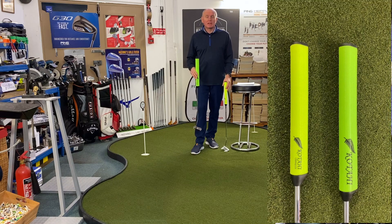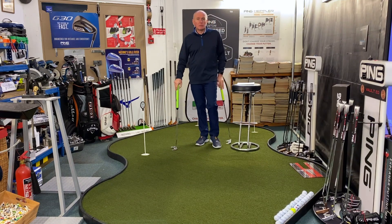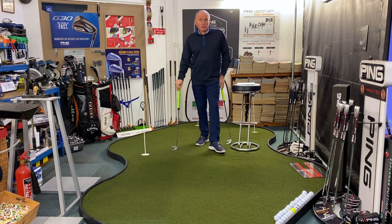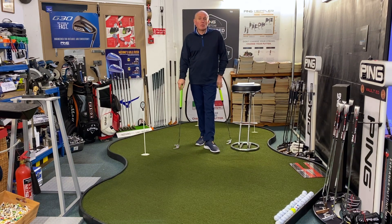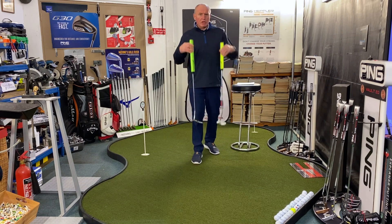I'll put links down below in the description to the BGM website. There are lots of videos on there telling you a lot more in depth about it, and links to where you can buy the grips. I know they're available in the UK. I'm not sure if they ship worldwide, but you can go and have a look at that online.